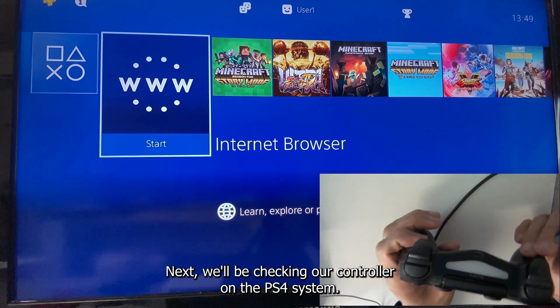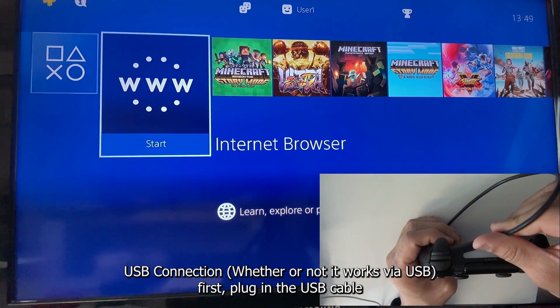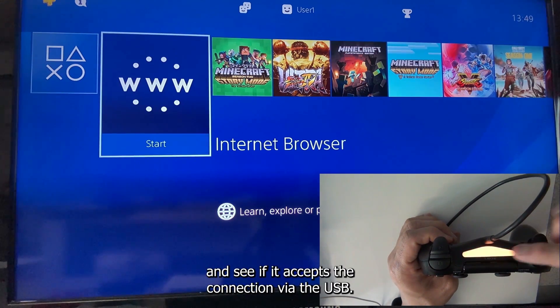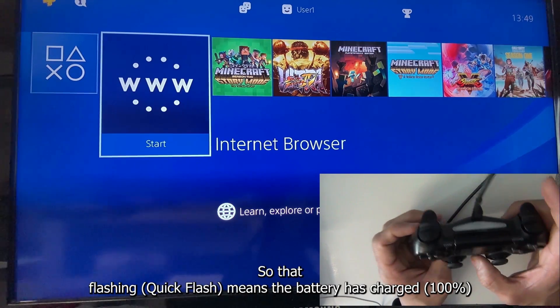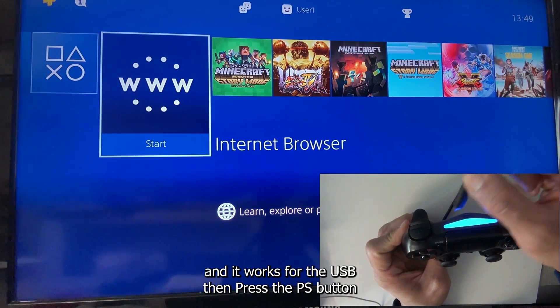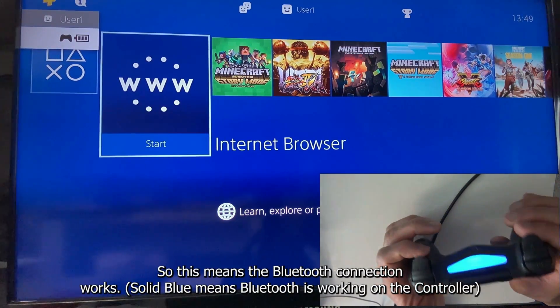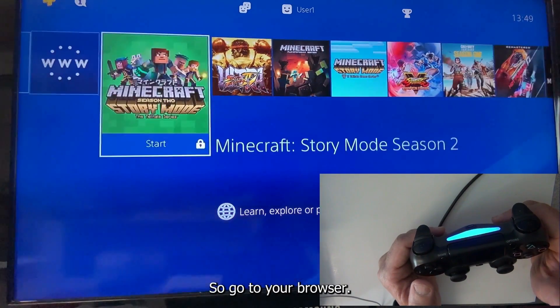Next, we'll check the controller on the PS4 system. First check the USB connection — plug in the USB cable and see if it's accepted. The flashing light means the battery is charging and USB works. Press the PS button — that works. Unplug it — the Bluetooth connection works too.